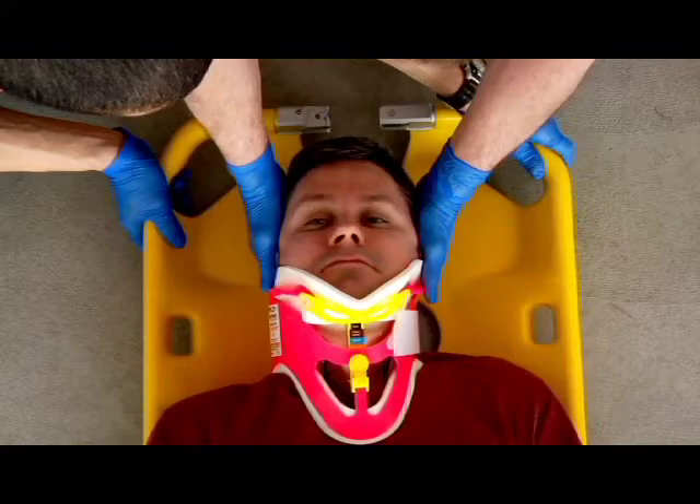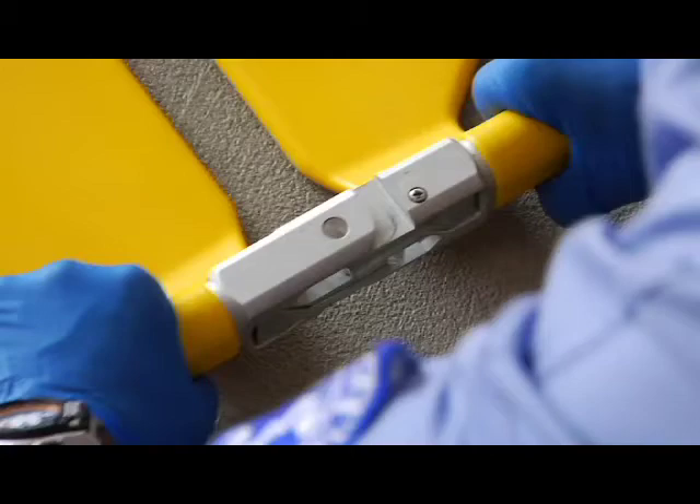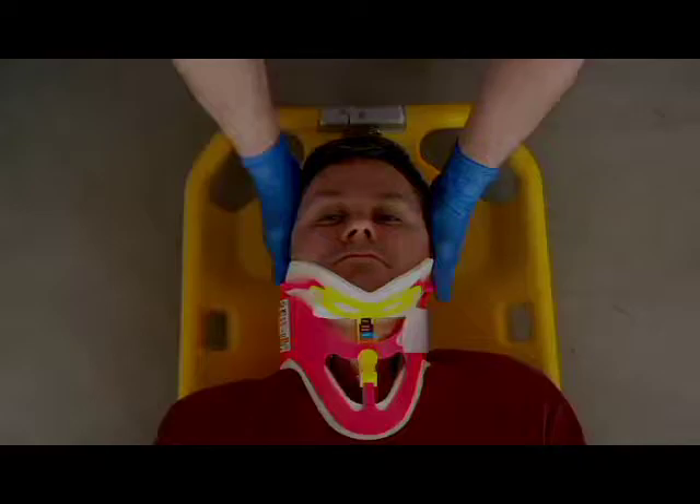Next, align the right and left halves of the head and foot couplings and push them together until the twin safety locks engage. Check that the locks at both ends of the stretcher are fully engaged.